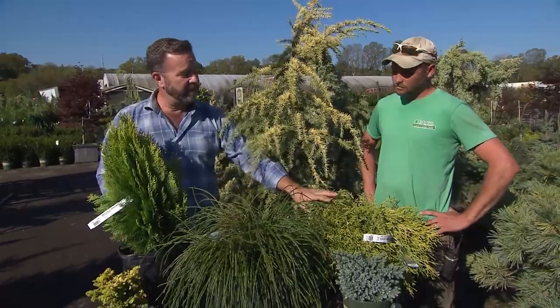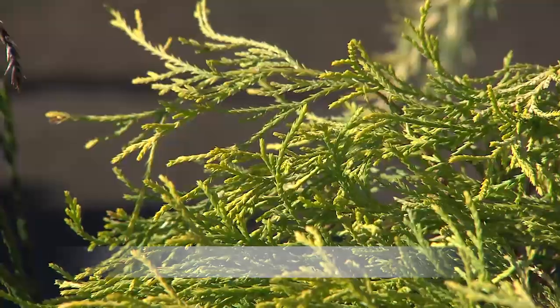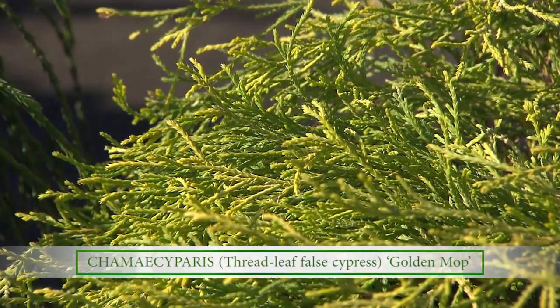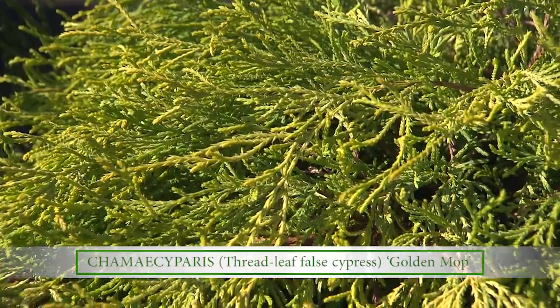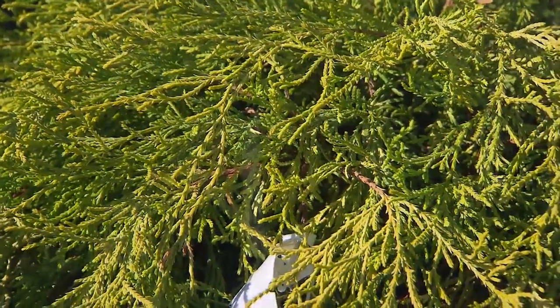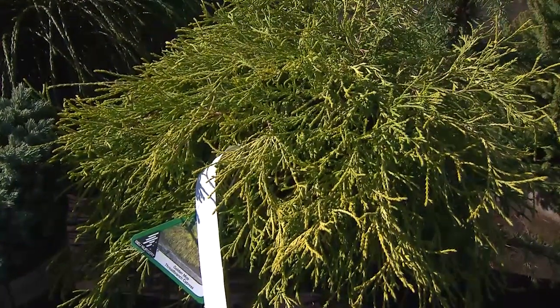Let's start over here with this Chamaecyparis. This is called Gold Mop Cypress. We sell a lot of them and they generally come in round — they do not stay like that. As this plant grows it takes a leader and goes up to a point, ending up about eight feet wide at the base working up to a point about eight feet tall. It makes a very small specimen tree for the conifer garden that keeps this golden color as long as you have plenty of sunlight.